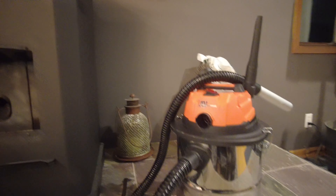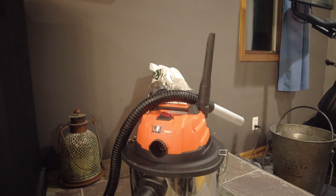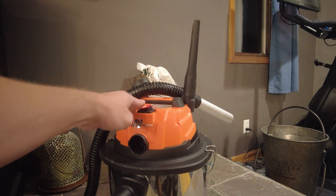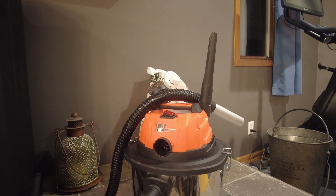I got this puppy today too — it's a battery-powered ash vac. I had another ash vac, but it's really loud. This one isn't so bad, and it works well.